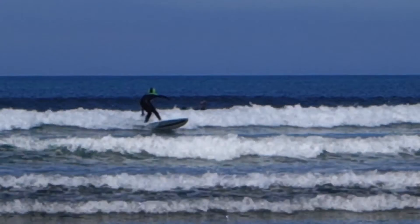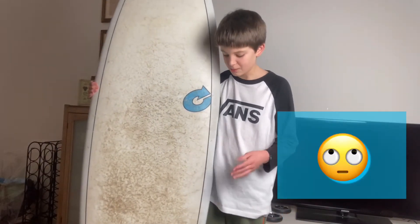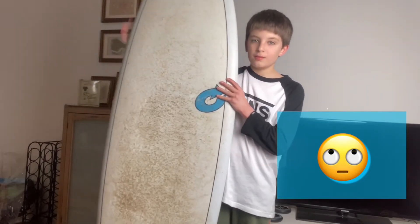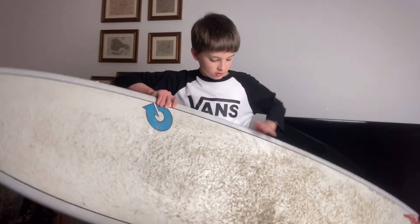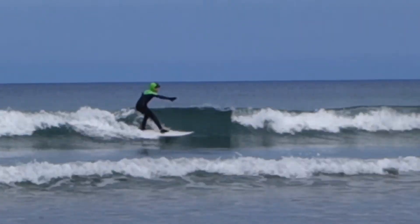It definitely lets you do cutbacks and various maneuvers — I got confused with skateboarding terms there. It does let you do a lot of stuff. I'd highly suggest this board because it's really great for beginners.